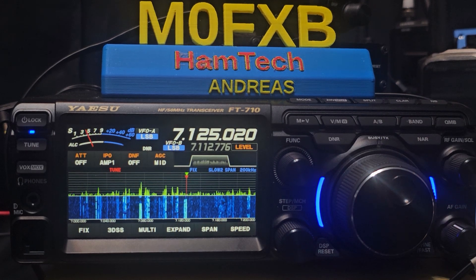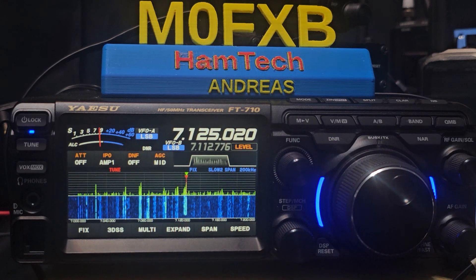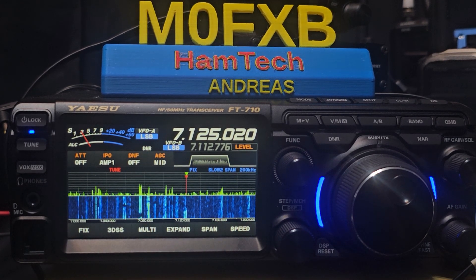When you think about it, the amount of people that are talking about buying the FTX1 — if you get the 100 watt version, it's £2,000 in the UK, which is nice because I've got two radios in one. I've got two meters and 70 and six on one half, and on the other half I can have HF. That is very cool, but we are paying for that privilege.